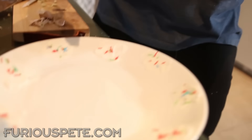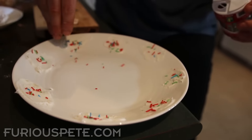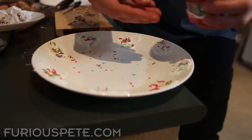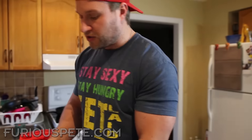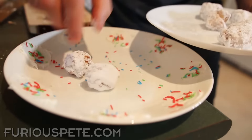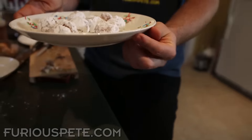We're going to make a bunch more of these and I'll show you the finished product. For the plating, I have a nice plate — I put icing on the edges and added Christmas sprinkles all around. We want to make this as Christmassy as possible. Then we take our garlic donut holes and put them all right on the plate. When you present it to somebody, they're like, wow, those look so good.